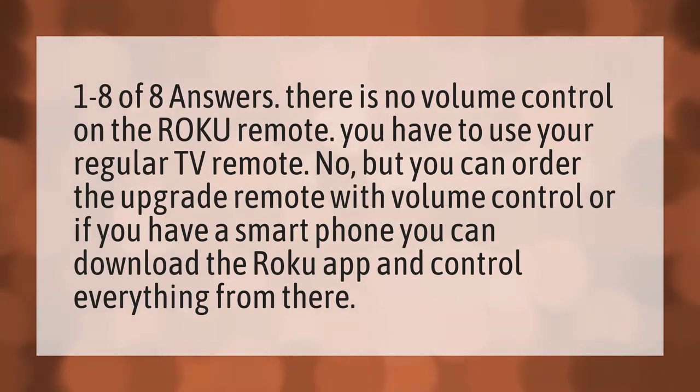There is no volume control on the Roku remote. You have to use your regular TV remote. However, you can order the upgrade remote with volume control, or if you have a smartphone, you can download the Roku app and control everything from there.